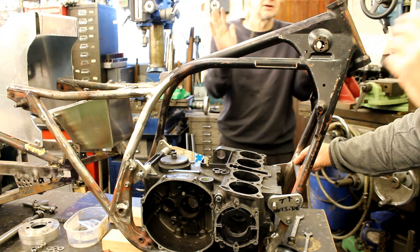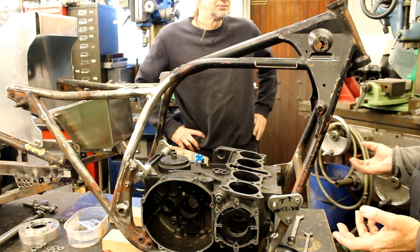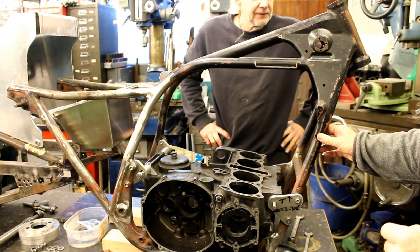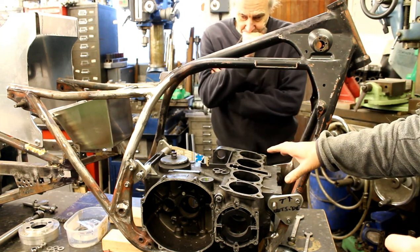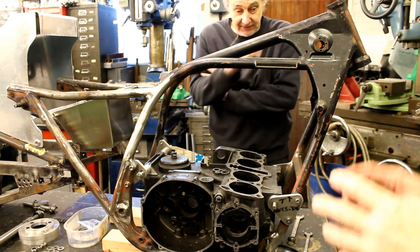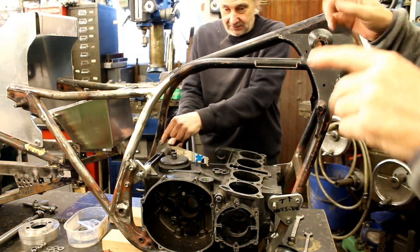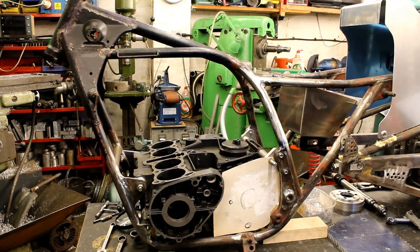If it's powder coated and it still rattles we'll just make another one and make it so it just slides - you just push it in with your hand and then put the bolts in. The alternative, which a lot of people do, is grind off the powder coat, but that's only good in California, not in the UK. So we'll have to get around that - if it's enamel it won't stand up.